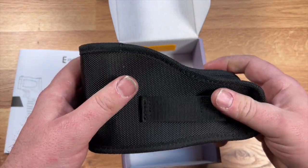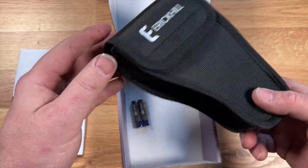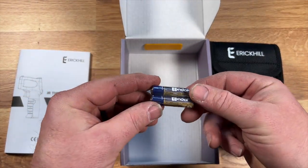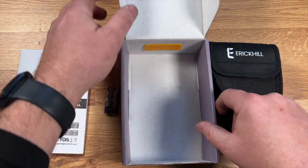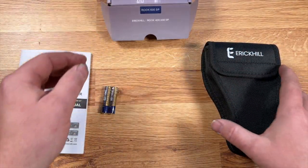The pouch is pretty good — it's got a little belt loop. It also comes with two triple-A batteries, so it uses two triple-A's to function.